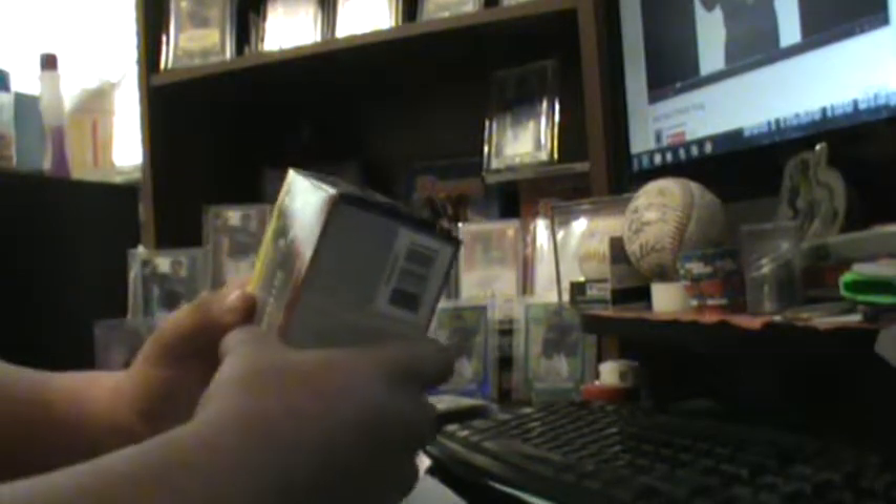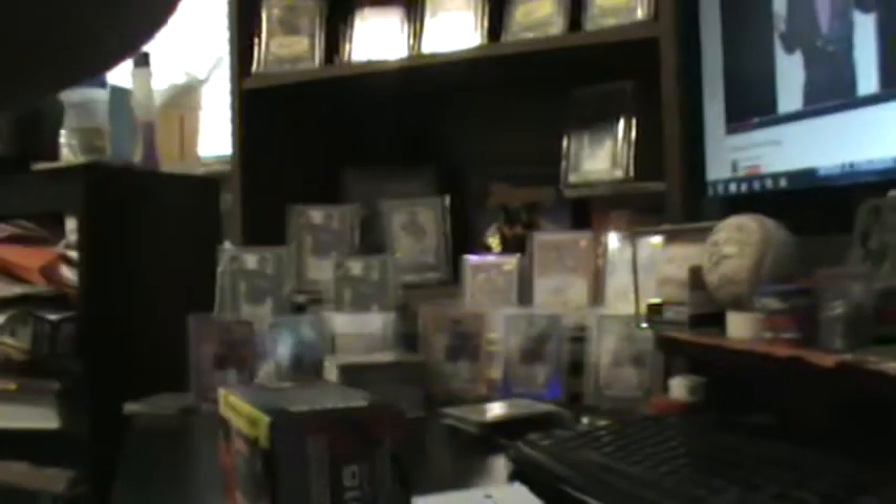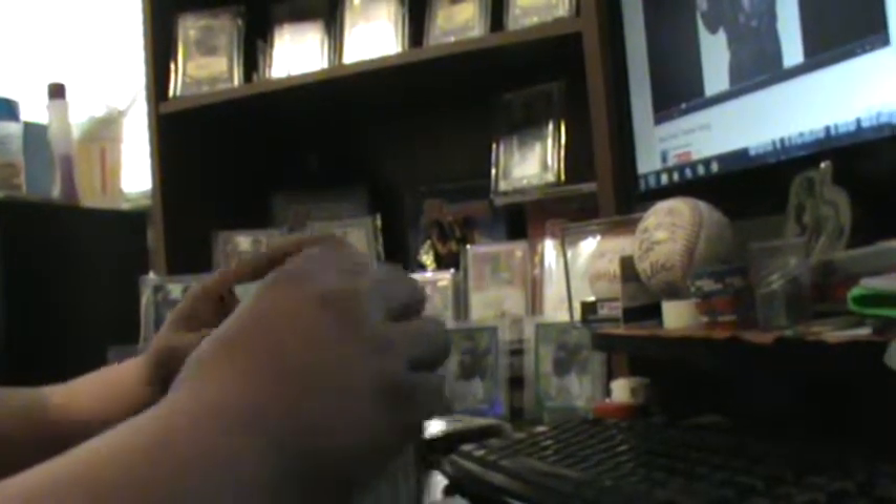Alright, hold on guys — my camera is looking like it's gonna die. Let me plug in the charger real quick. Bear with me. There we go, I got it plugged in. Sorry about that. Now, this is the blaster box I bought about two or three days ago.